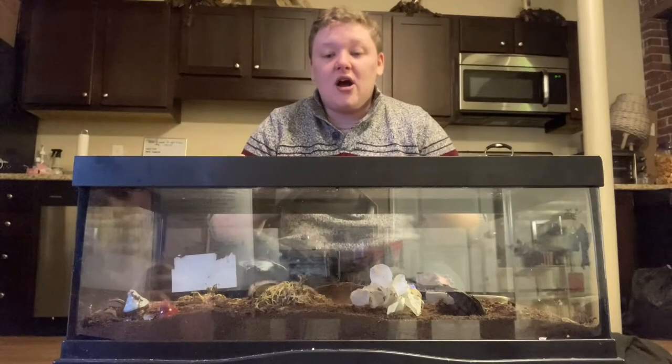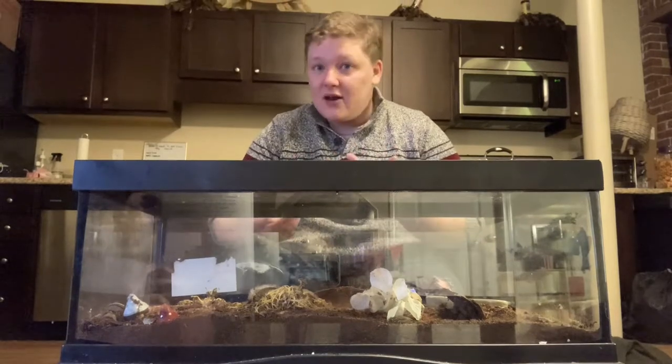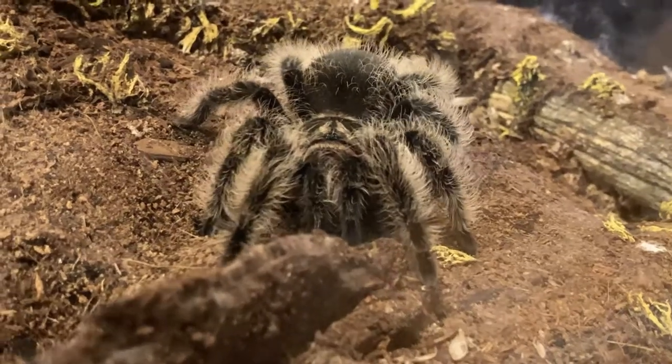These are really great first pets because this species is very docile and with a little bit of patience between the pet and the pet owner, you can frequently handle the tarantula. So let's talk a little bit about what is involved with taking care of these.